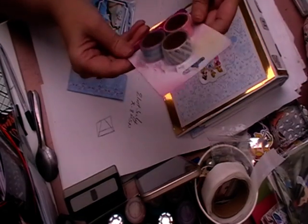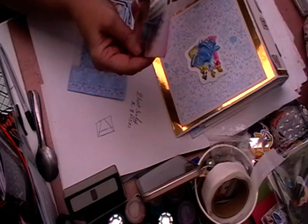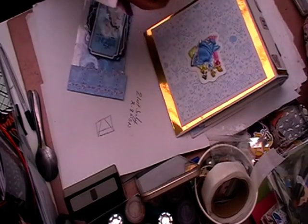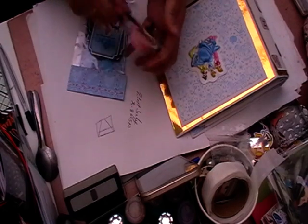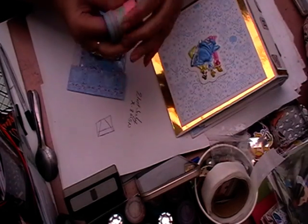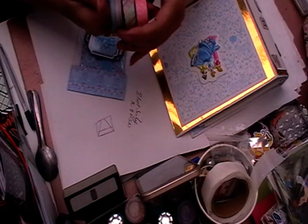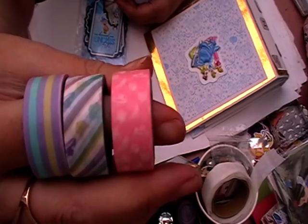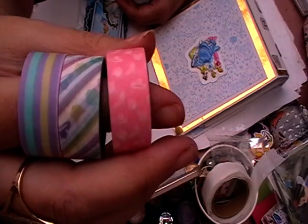And then we've got even more — we've got some Disney Princess pack of three washi tape. I'm going to take this out of the packaging because if we leave it in the packaging it never gets used. So we've got shoes, we've got little splodges, and we've got stripes — that's really really cute.